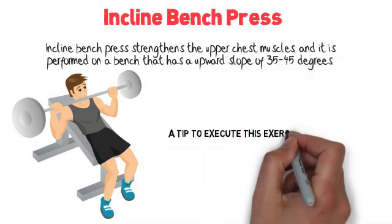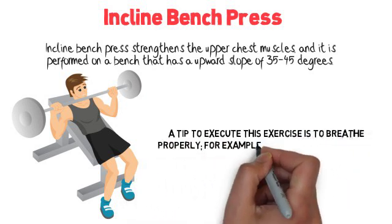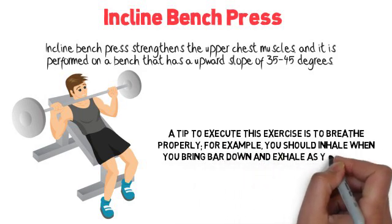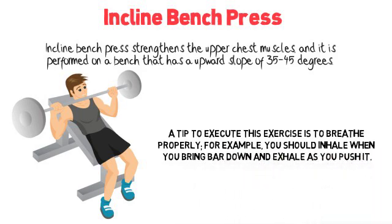A tip to execute this exercise is to breathe properly. For example, you should inhale when you bring the bar down, and exhale as you push it up.